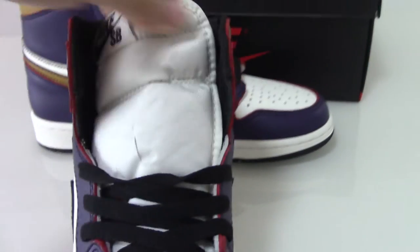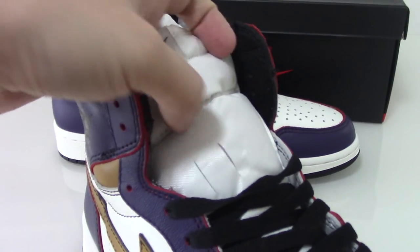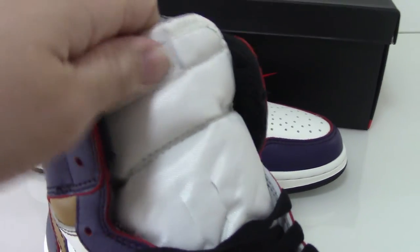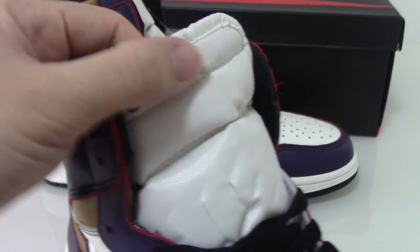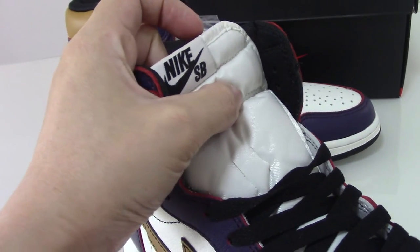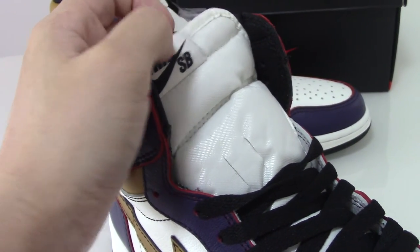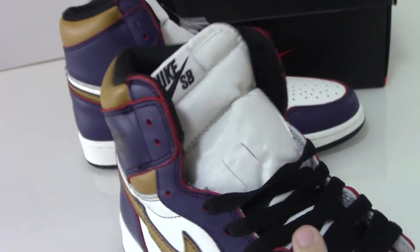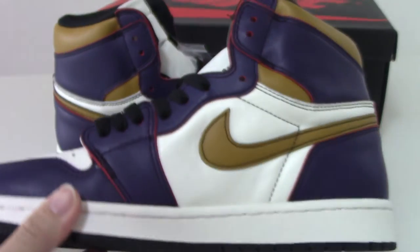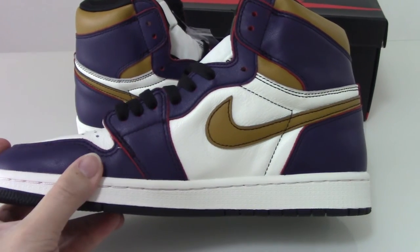And about the shoe tongue, you can see the yellow here. And on the top, you can see the Nike and SB logo. So this one's name is Nike SB Air Jordan 1 — they call it the Chicago colorway. How good. And about the inner side, you can see the same design.